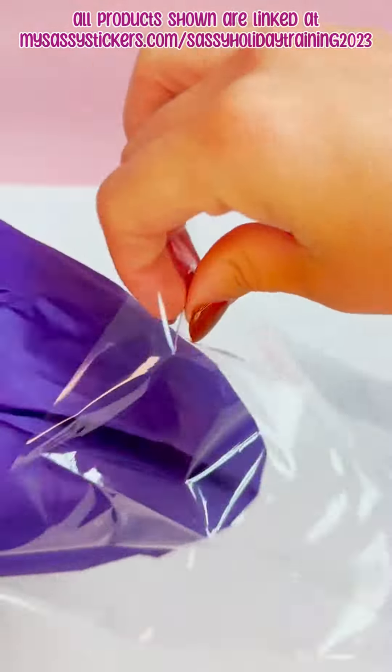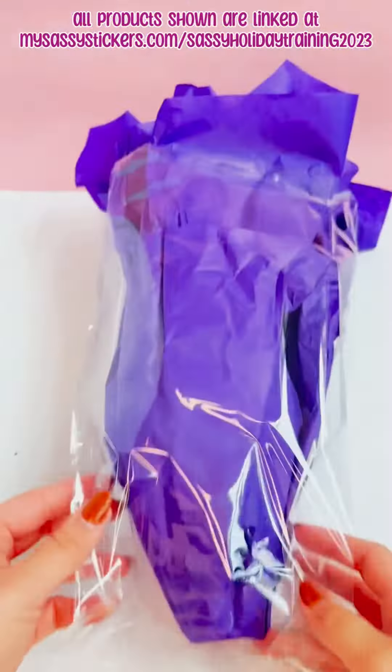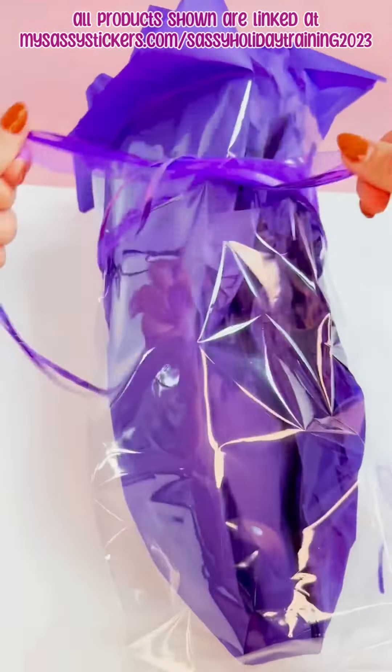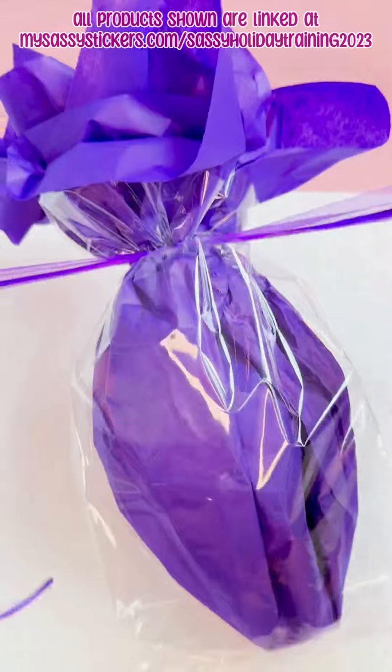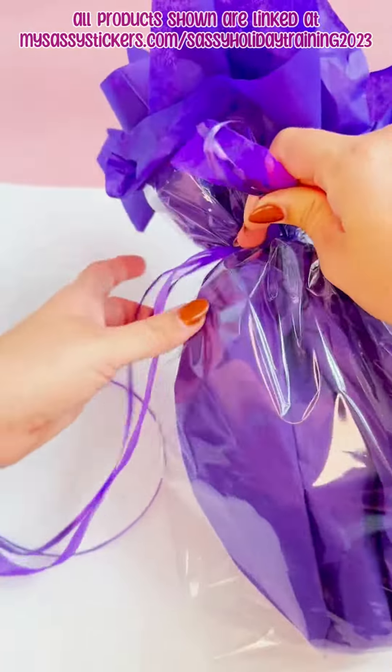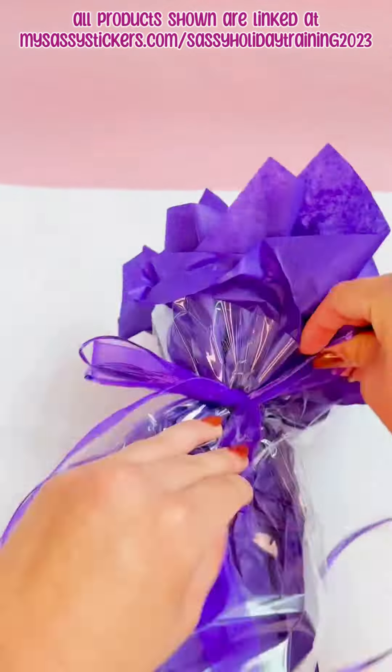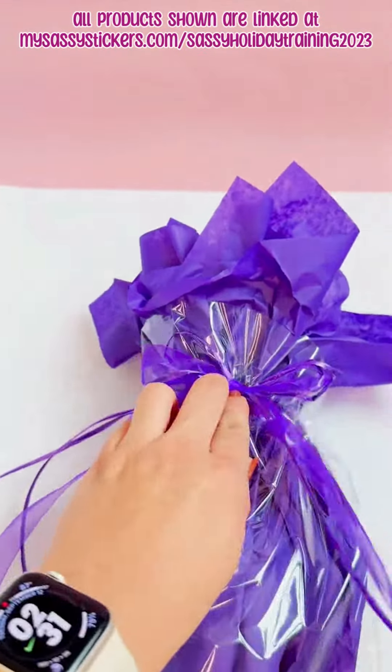Then put it either in a cello bag or you can wrap it the same with a sheet from a cello roll. Take the ribbon that you're using and tie it around the top and pull until it's super tight. Then we're going to tie a shoestring bow — if you can tie your shoes you can tie the bow — and then just adjust until you like how it looks.